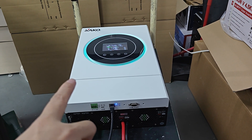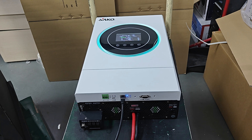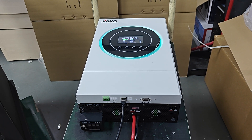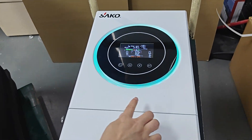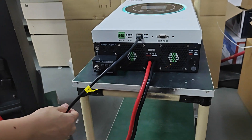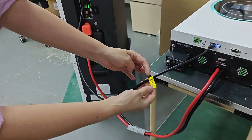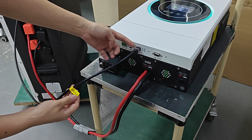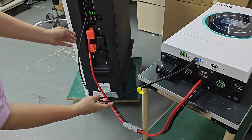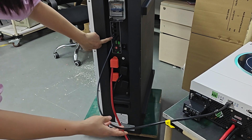Today, let's show you how to set the battery communication with the SACO Sun-Arm Wi-Fi 6.5. First, we check the cable connection. This is the communication cable. This side is connected to the BMS terminal of the solar inverter, and the other side is connected to the RS485 of the battery.